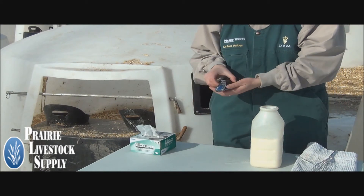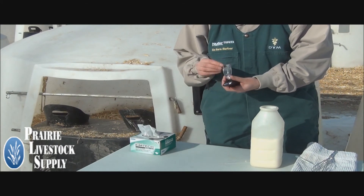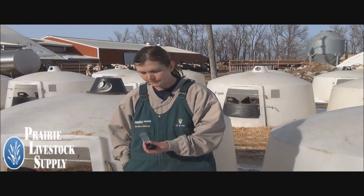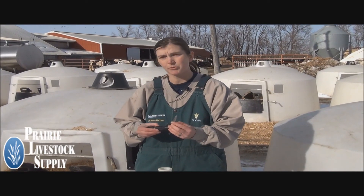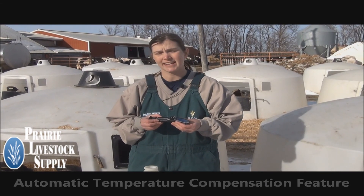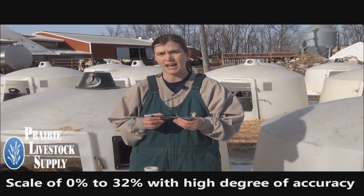To clean the refractometer, just wipe the lens and the flap with a lint-free wipe. It's important to choose a BRICS Refractometer with the automatic temperature compensation feature and that it has a scale of 0 to 32% with a high degree of accuracy.